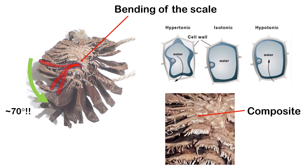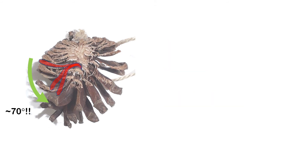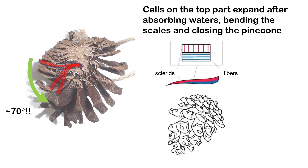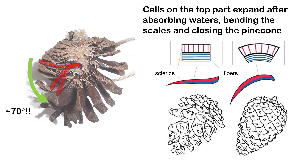There are actually two different layers of cells in the composite. The top layer absorbs water and expands more compared to the bottom layer. So it bends the fiber down and then closes the pinecone.